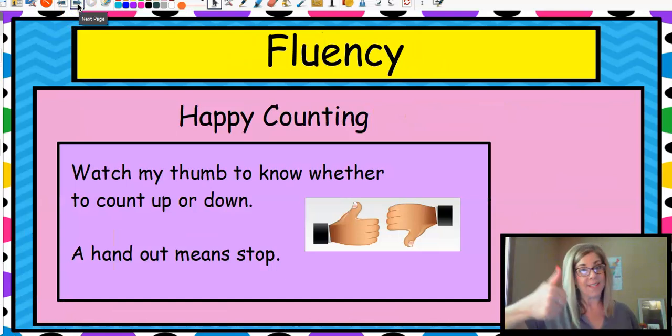So let's do some fluency. When I say up, you're going to go up. And when I point down with my thumb, you're going to go down. And if I go like this, you're going to stop. So we're going to start with zero.